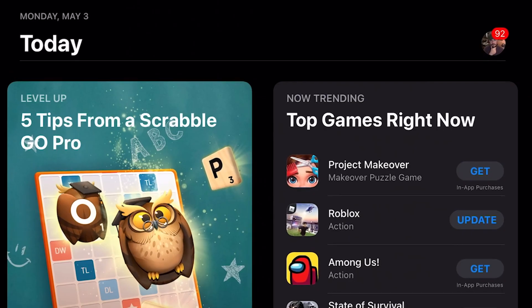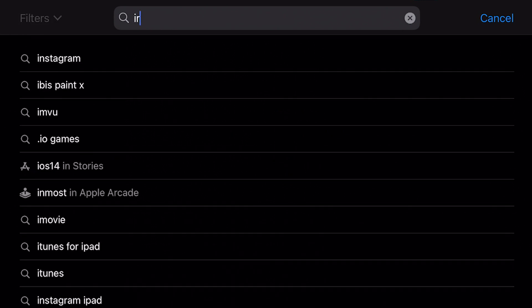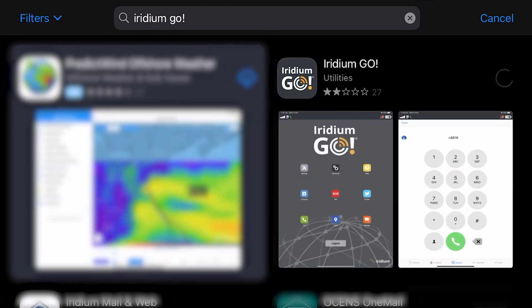You'll need to use the Iridium Go app on your phone. This works on Android or Apple products. Make sure you download it before you go off the grid.